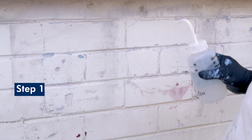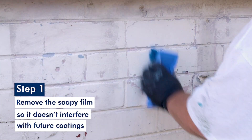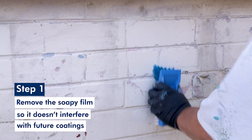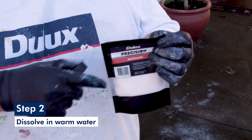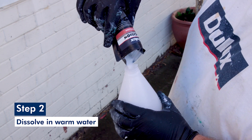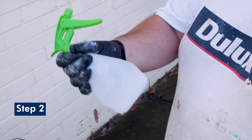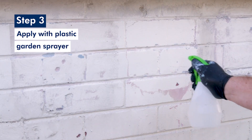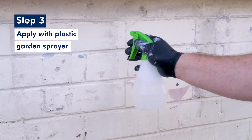To begin, rinse the surface thoroughly with water and scrub it to remove any residue, then allow the surface to dry overnight. When the surface is dry, dissolve the neutraliser in warm water at a ratio of one part neutraliser to five parts water. Stir it for 10 to 15 seconds until it's completely dissolved, then apply the solution with a plastic garden sprayer working from the bottom up. Soak the surface completely.